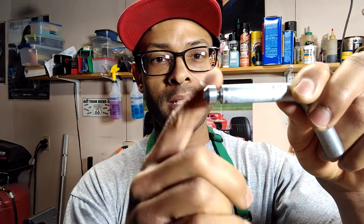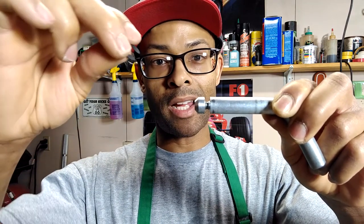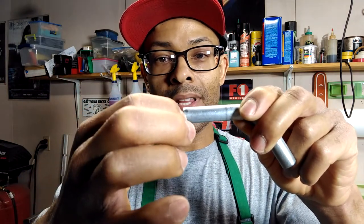The solution: go to the hardware store and pick up this little e-clip. You're going to locate this pin underneath the car, keep the original clip on, and then place the e-clip in front of that original clip. You're looking for an 8-millimeter e-clip.